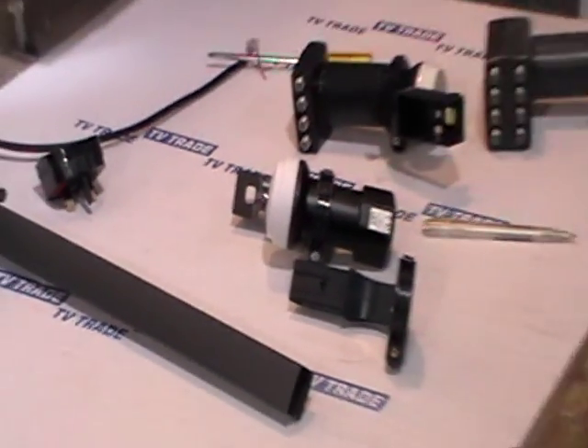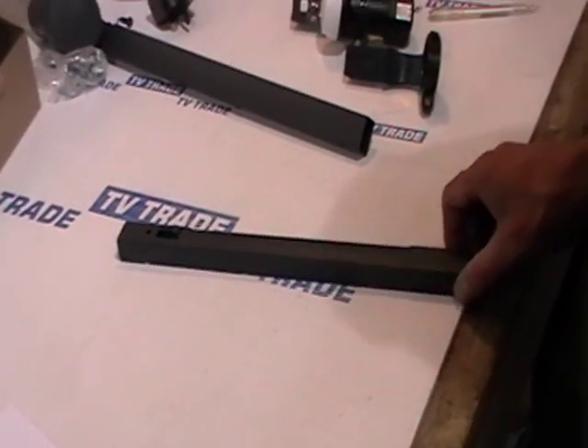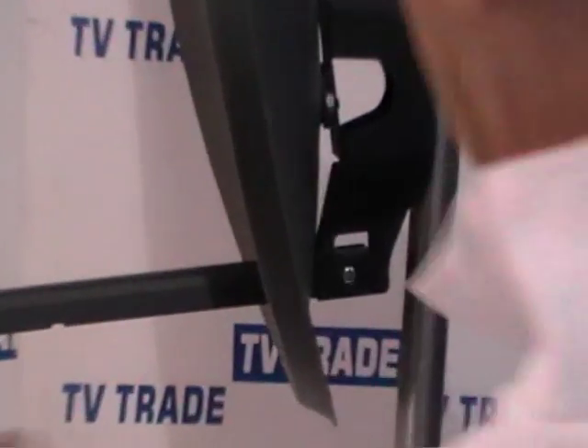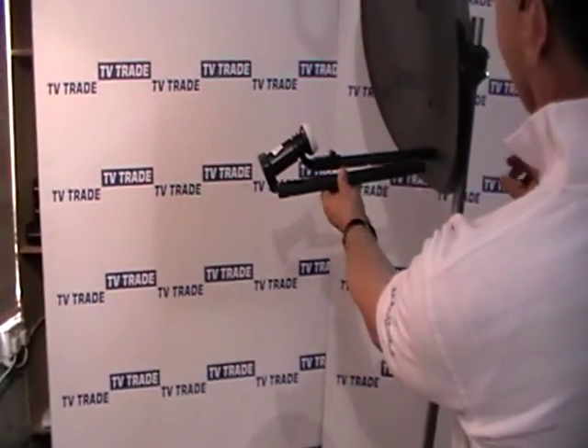Or alternatively, an easier option can be to simply go and buy this arm with the new LNB on it. So you simply go over to the dish, get your Phillips screwdriver, come along, turn it around, undo this screw, pull out the old arm, and clip in your new arm with your Quad LNB on it, or your new single LNB, and clip it in.